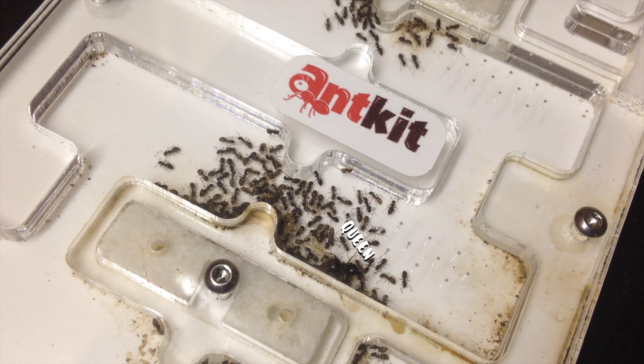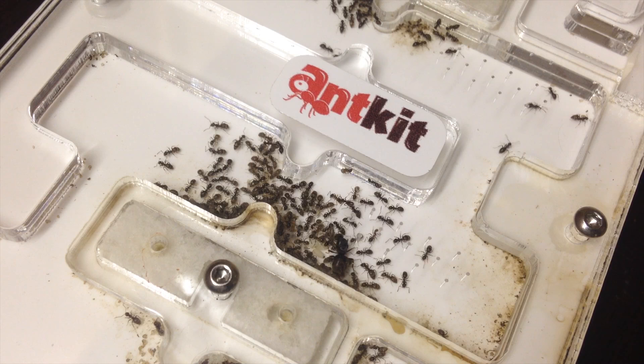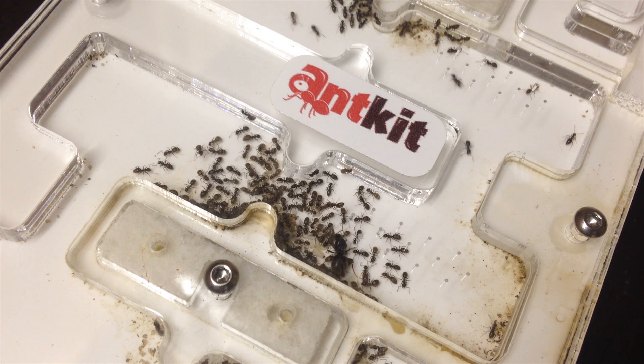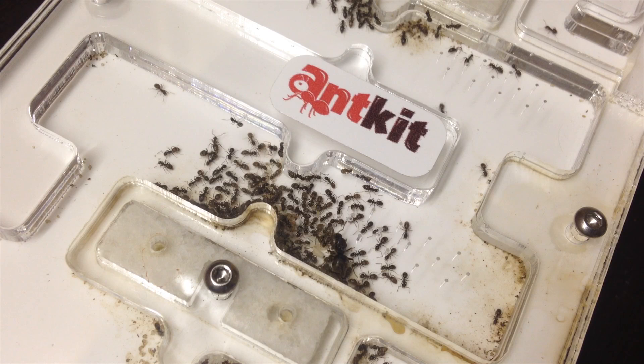I have had this colony for about a year, maybe a bit longer, and they are doing great. I am currently housing them in an ant kit size 4 formicarium attached to a test tube with sugar water and a homemade outworld. Most of the ants stay around the queen and brood. These ants are a bit shy in the beginning but when the colony becomes bigger they actually become a bit more aggressive — but don't worry, they don't sting.